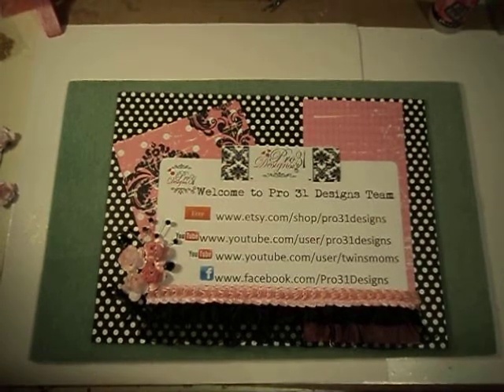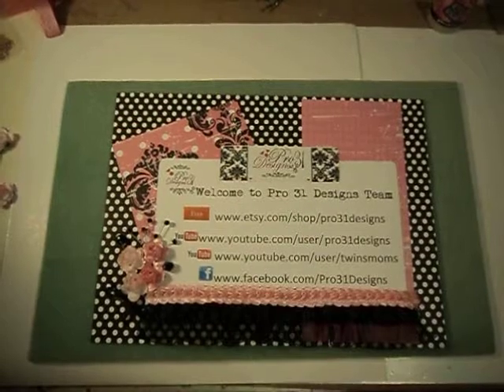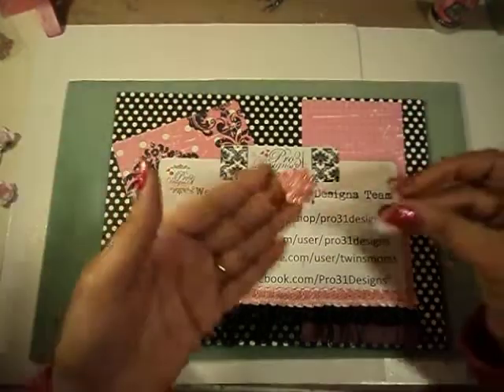Hi everyone, it's Tara, and I am back to do a tutorial for you. I am going to show you how I make my seed bead flowers.